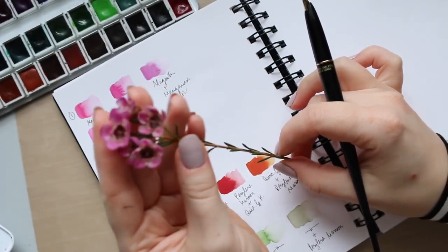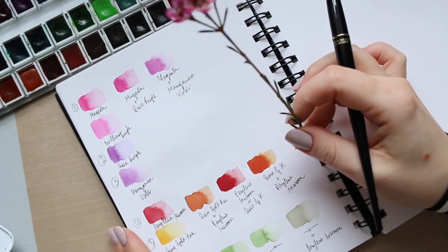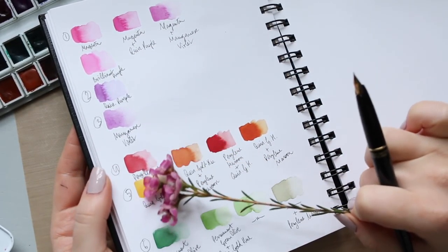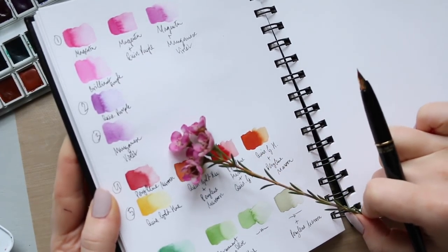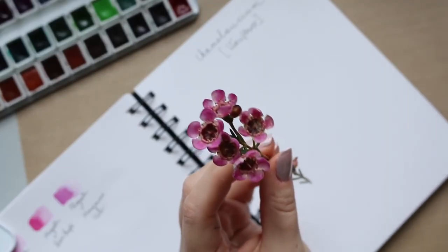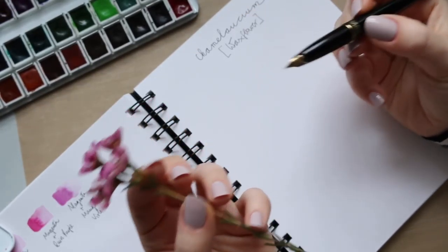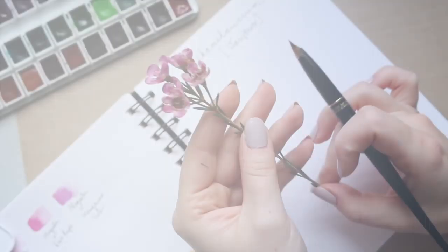Hi everyone. You might have seen my previous video — if you haven't, I recommend you do, because I picked the color palette I'll be using today in the painting, which will explain why I chose the colors and how to mix them to get the right tone. For the majority of my botanical paintings, when I want to do something quite quick, I always start by drawing it out with my Platinum Carbon ink fountain pen, which I absolutely love.